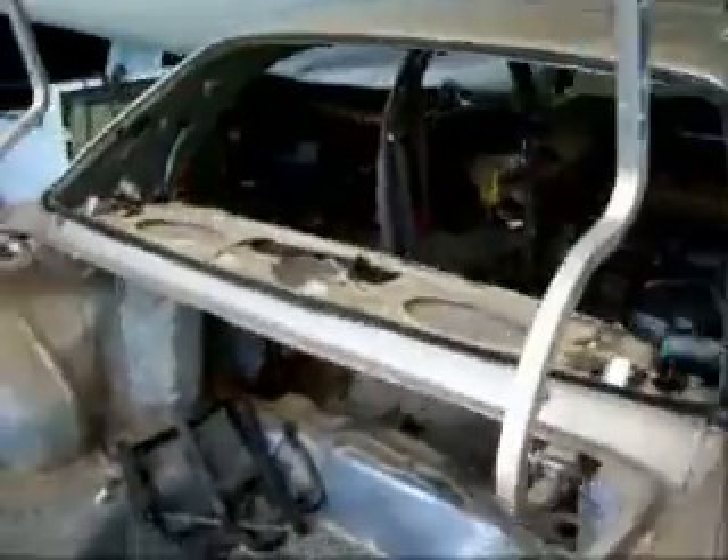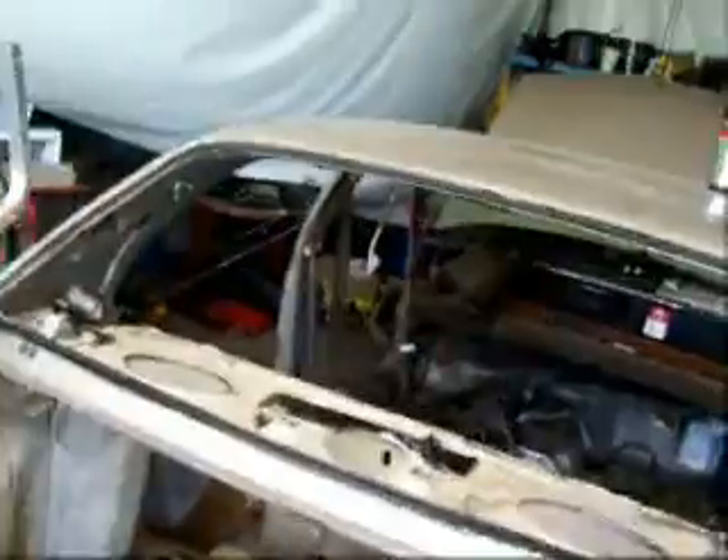I've got everything taken off it — trunk lid, bumper cover, everything out of the trunk. I've got the fuel tank completely out of it, which is a bitch. And the back glass is out too.